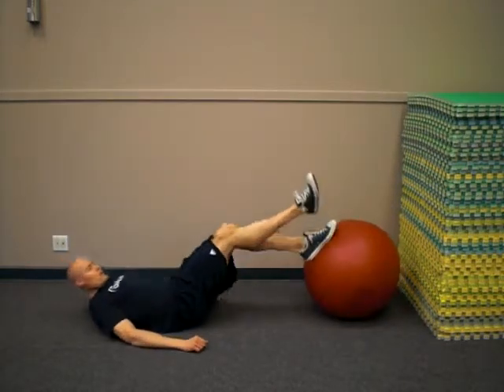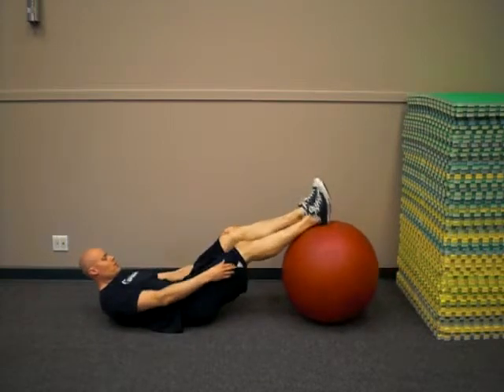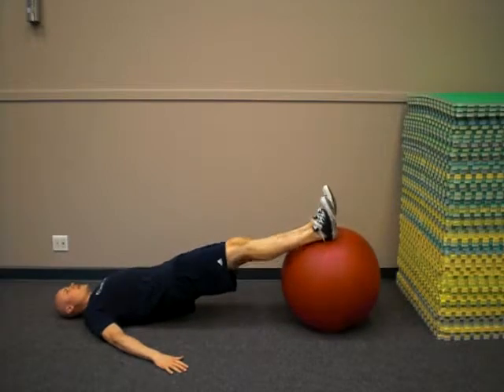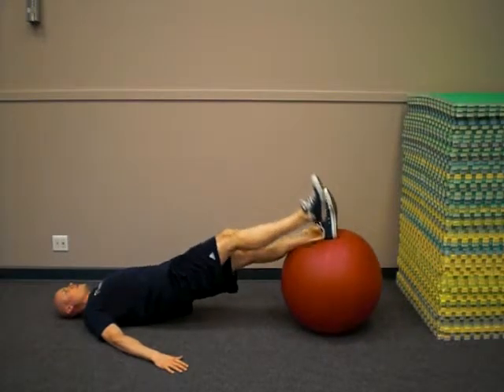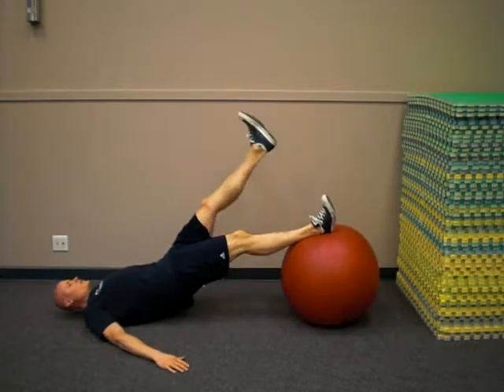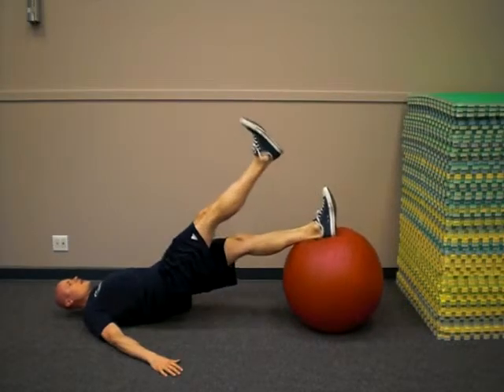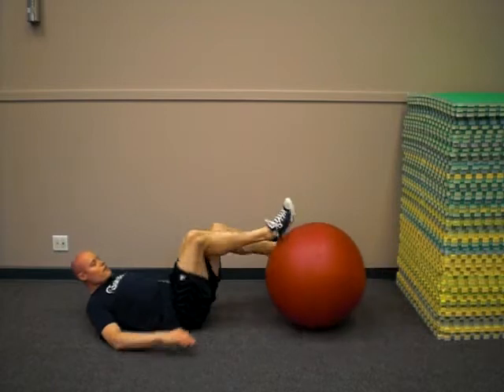So basically, you're going to be on a Swiss ball, or a medicine ball or something. Just going to lift the hips up, keep your body in a nice straight line, and then from this position, just alternate foot lifts. Just hold the foot up in the air, keep the glutes nice and tight, and enjoy activating the core.